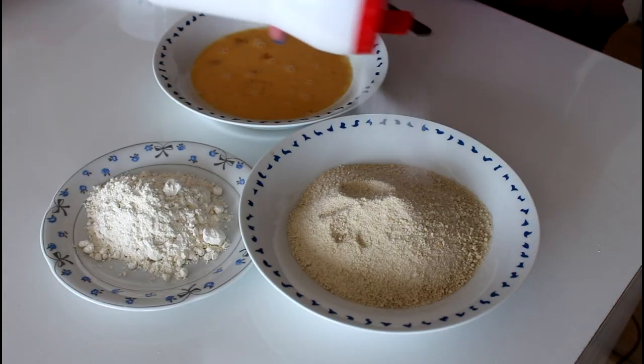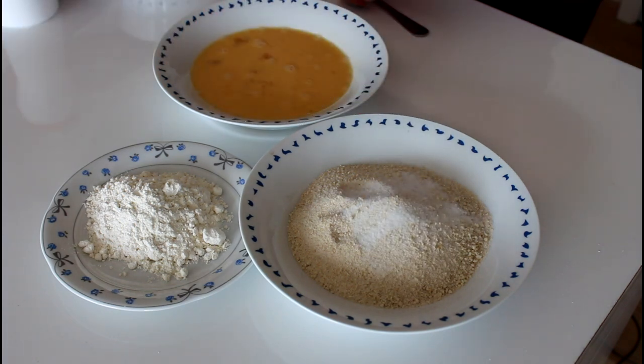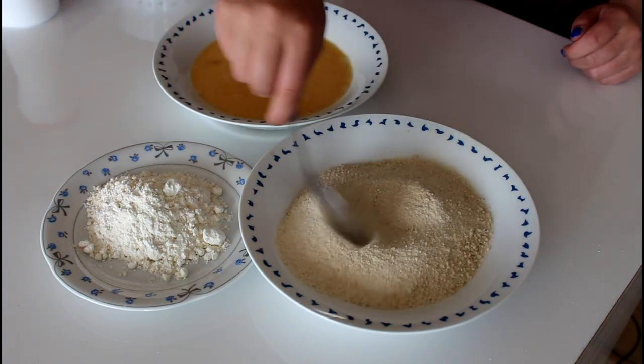While my cheese is melting over at the stove, I'm just going to prepare my breadcrumbs. What I'm going to do is add some salt to it and give it a good stir.